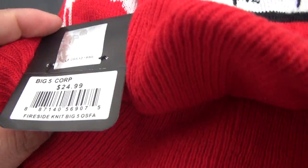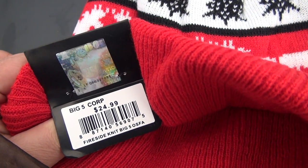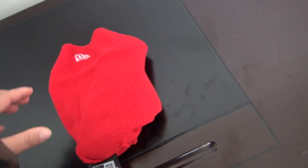Brand new era. It has the price marked here, also the same, 24.99 US dollar. And also have a tag in it. This is a New Era tag in the beanie.